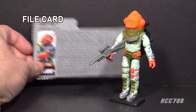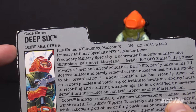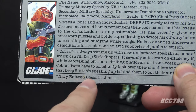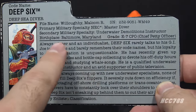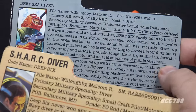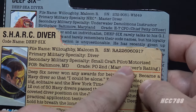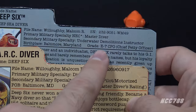Deep 6's file card lists his faction as G.I. Joe. His codename is Deep Six, and he is the Deep Sea Diver. His file name is Malcolm R. Willoughby. His primary military specialty NEC — Navy Enlisted Classification — is Master Diver. His secondary military specialty is Underwater Demolitions Instructor. His birthplace is Baltimore, Maryland, and his grade is E7 CPO, Chief Petty Officer. That's a departure from the Version 1 file card, which listed his primary specialty as Diver and secondary as Small Craft Pilot/Motorized. He's also gotten a promotion — his grade was previously P02nd, an E5; he's now an E7.